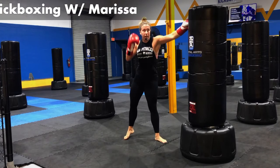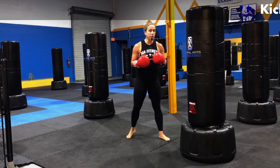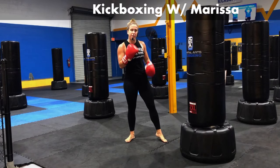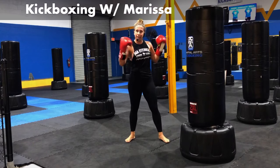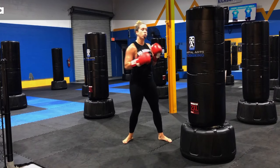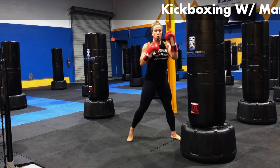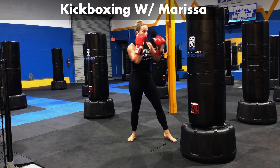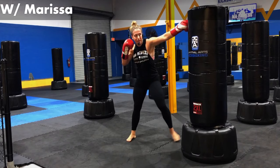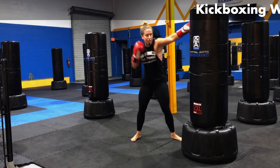I want you to aim this one higher. Aim this jab up a little higher. I'm still turning the knuckles over, I'm aiming up. I can even step in with it a little bit — that front foot went in. Add that in if you're able to. Now we're going to add a cross a little lower. So I'm going to go jab up top, cross to the body. You want to think about hitting that solar plexus area. Jab, cross — that high jab, that low cross. Right mid-level, straight to the chest.